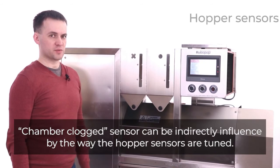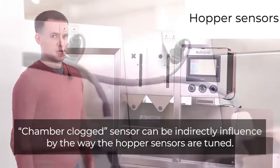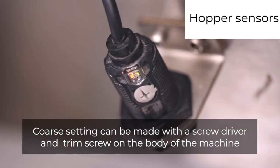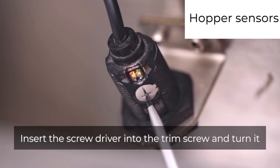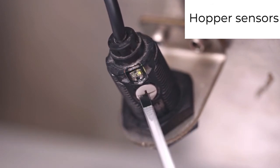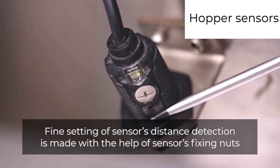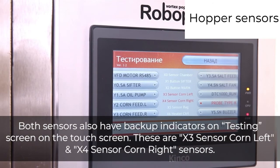The chamber clogged sensor can be indirectly influenced by the way the hopper sensors are tuned. Core setting can be made with a screwdriver and trim screw on the body of the machine. Insert the screwdriver into the trim screw and turn it. Fine setting of the sensor's distance detection is made with the help of the sensor's fixing knots. Both sensors also have backup indicators on the testing screen on the touch screen.